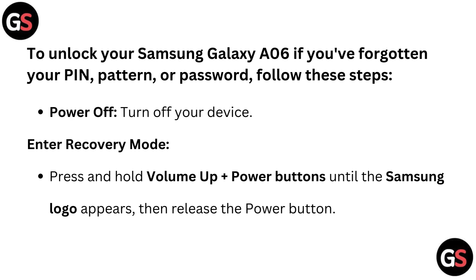Power off: turn off your device. Enter recovery mode: press and hold the Volume Up plus Power buttons until the Samsung logo appears, then release the Power button.